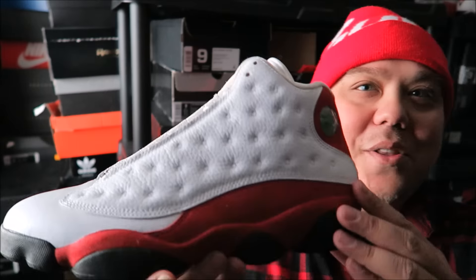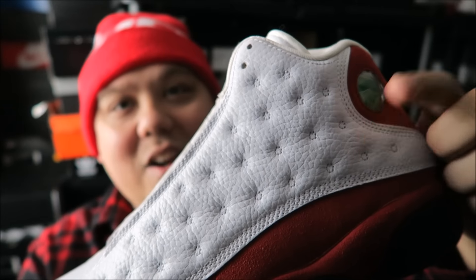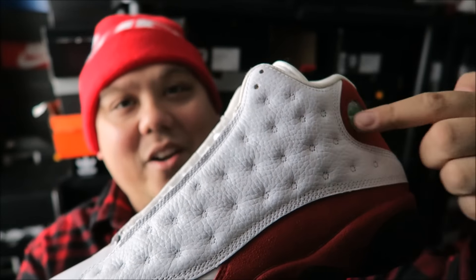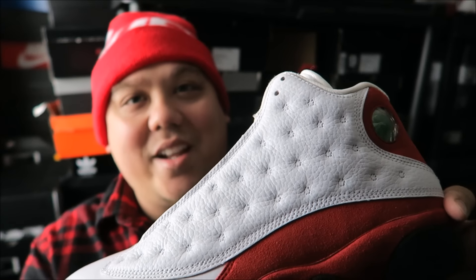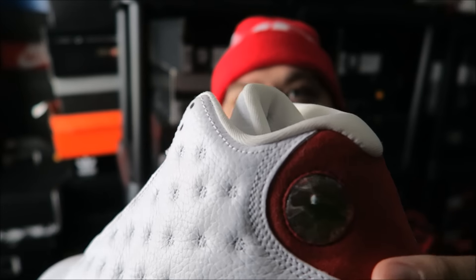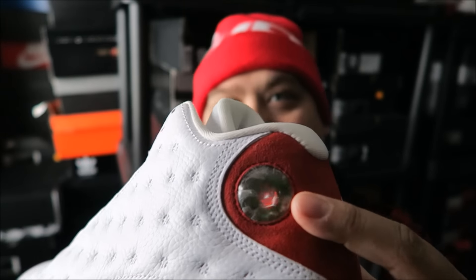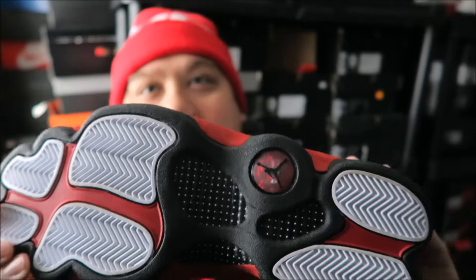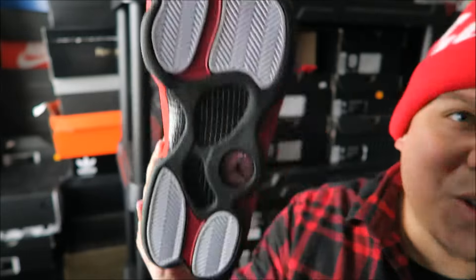I just wanted to kind of show you the sneaker. You've got real nice tumbled leather on the upper. You've got your hits over here — it's supposed to represent the whisker of the panther. That's supposed to be the actual eye of the panther right there, with that holographic look. And the bottom is supposed to be like the actual panther's claws.